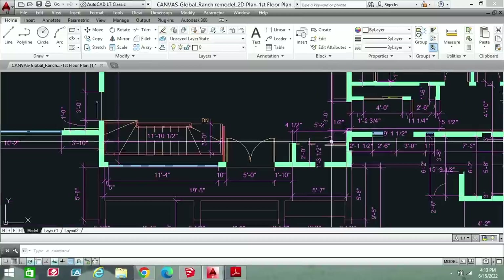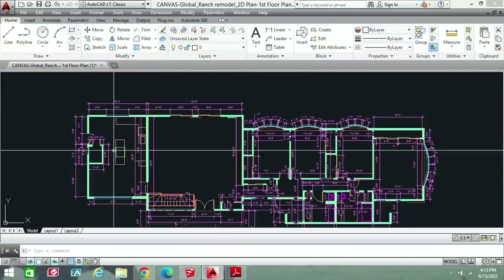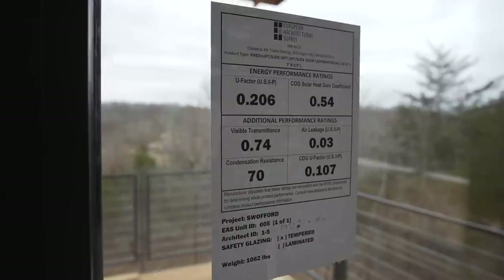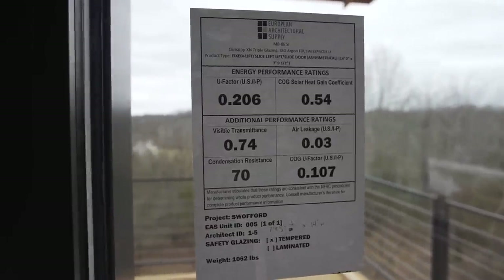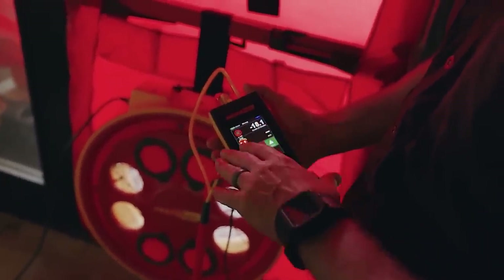Anybody who's going to do a Manual J properly is going to need the floor plans with measurements. Really all you're concerned about is the enclosure — Manual J doesn't care about what's going on inside the house, partition floors, partition walls. It's all about the outer skin. Somebody like me needs to know all the R-values of your walls, floors, ceilings, the slab, the bonus room floor, and things like the U-value of the windows, the SHGC value of the windows, and also the air tightness.